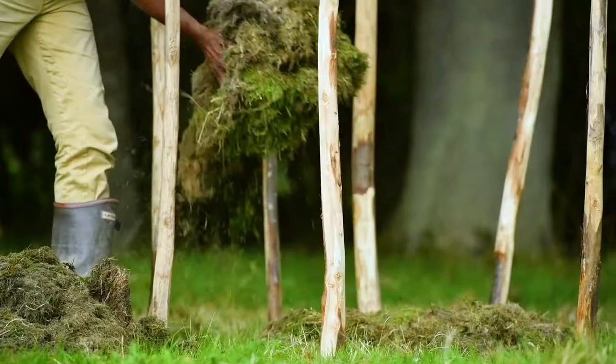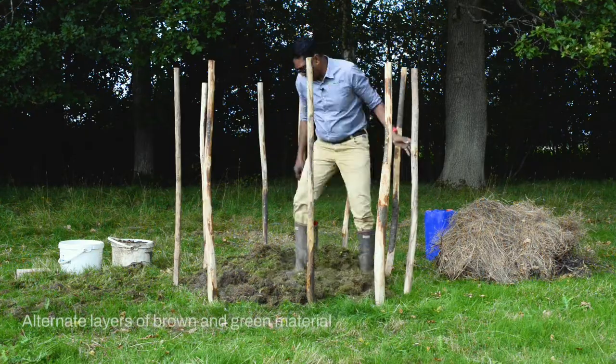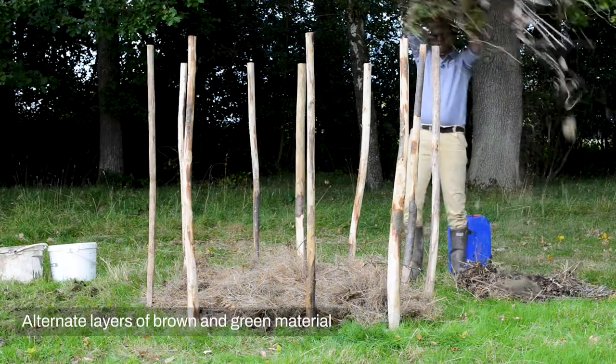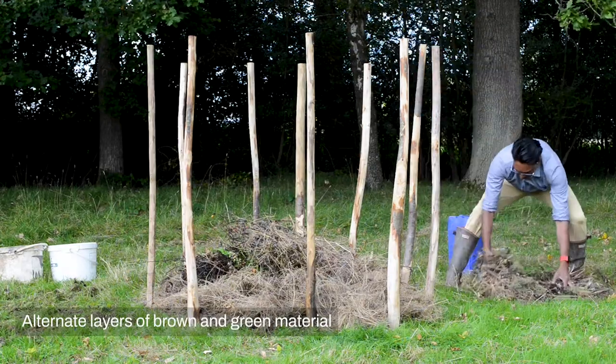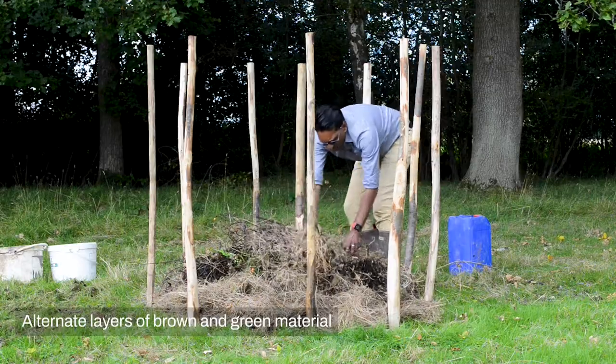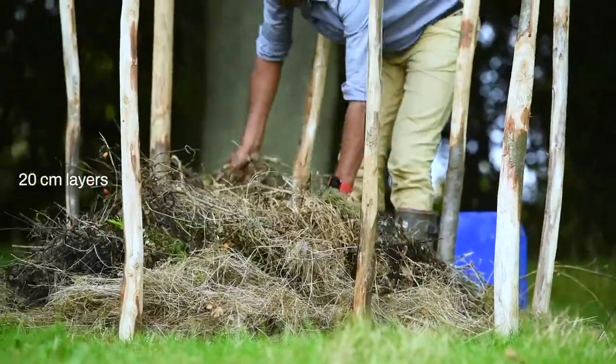Then we're ready to put the material into the frame. We're going to make a layered cake or sandwich — we're going to alternate our brown material with our green material. Each layer is going to be about 20 cm thick.